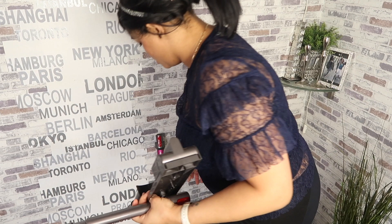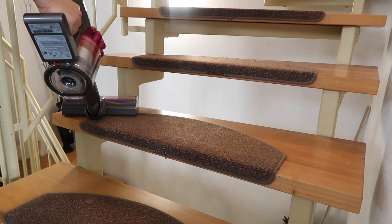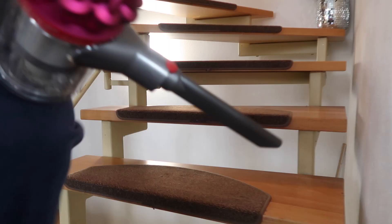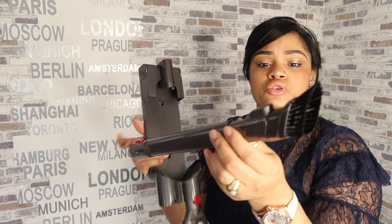Out of all of the gadgets that I do have, I use the Motorhead the most. My unit came with this extra little brush attachment. I do love it — I've tried it out, but I really haven't used it that much. I think this is actually why I have the Motorhead Plus, because of this particular gadget.